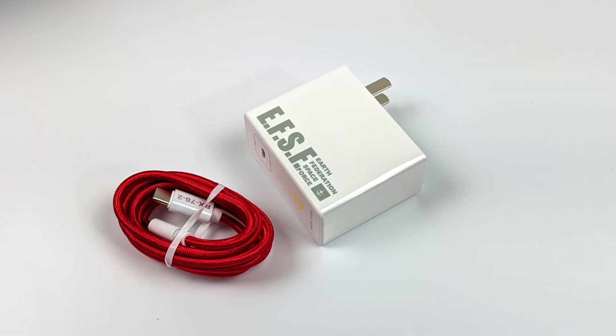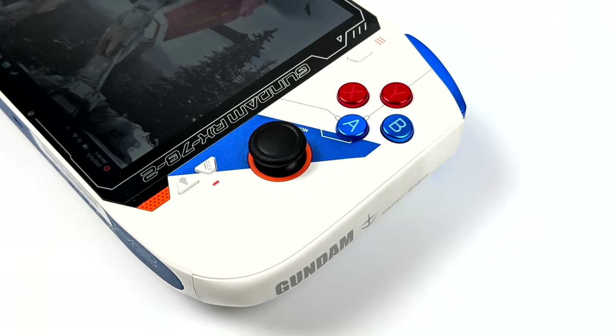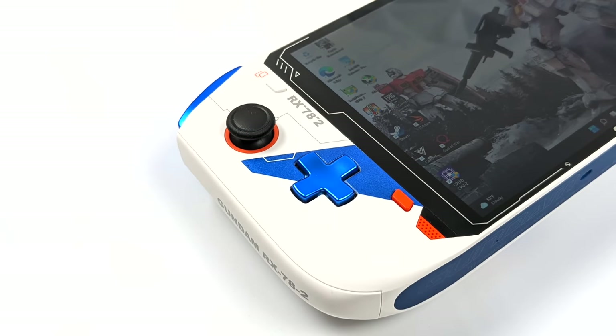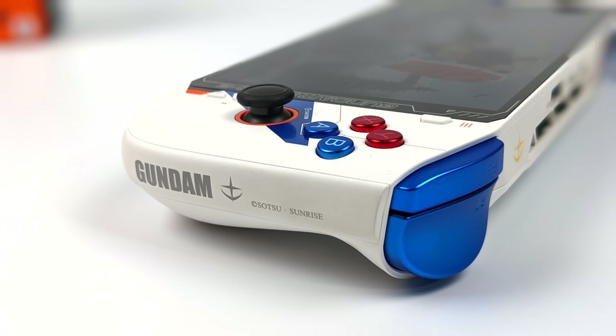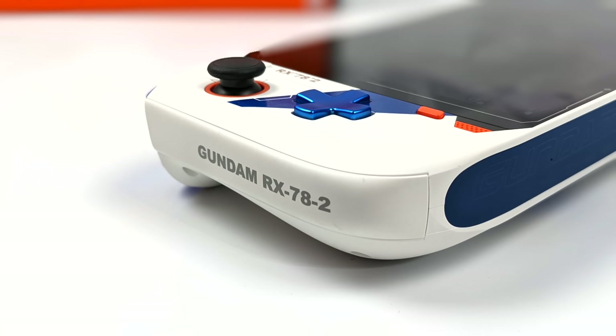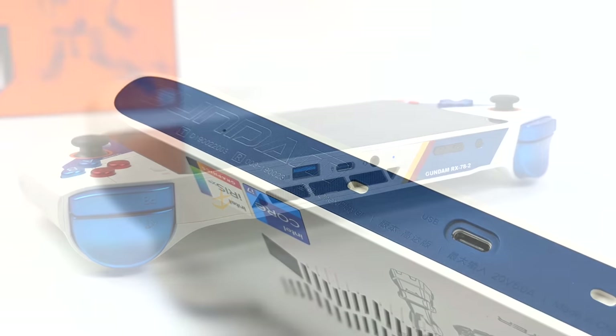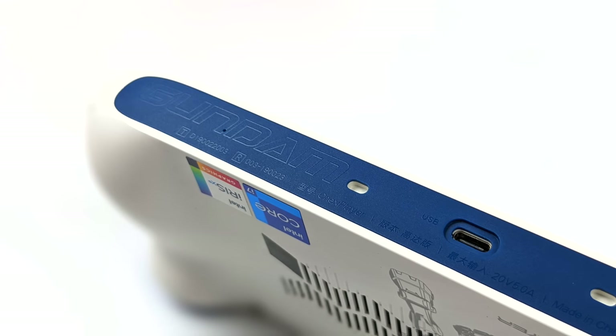Even the charger and the cable itself is themed. This handheld is rocking a new 12 core CPU and we'll get into the specs in a second. We've got these new metallic action buttons over here looking really good, same thing with the d-pad and the triggers. By the way, the triggers are linear, otherwise known as analog triggers, so we have full control here. The new color scheme definitely makes this handheld pop. Up top we've got a full-size USB 3.2 port and Thunderbolt 4, a 3.5 millimeter audio jack, and our volume rocker and power button. On the bottom we've got another Thunderbolt 4 port, so connecting an eGPU is going to be really easy.